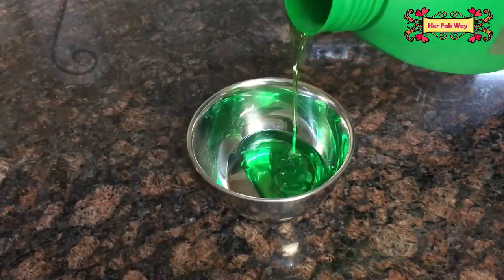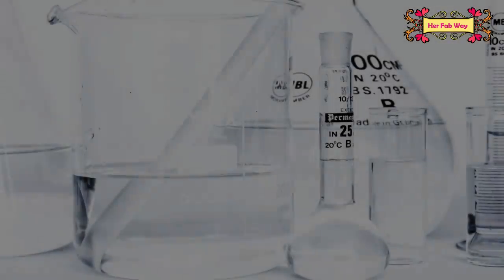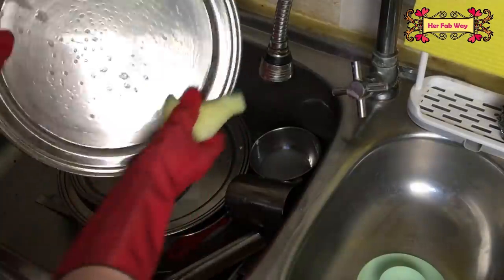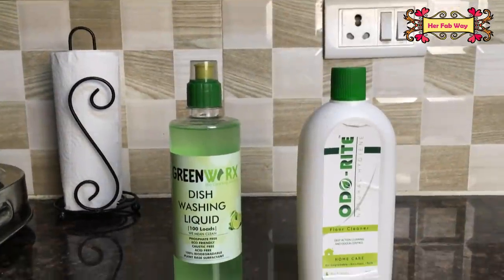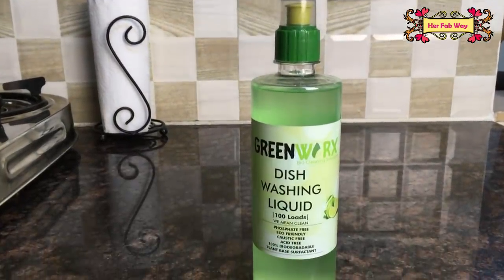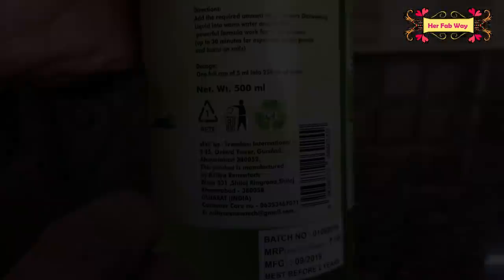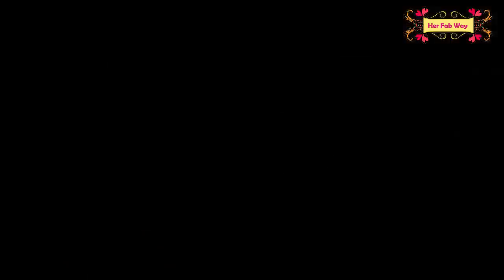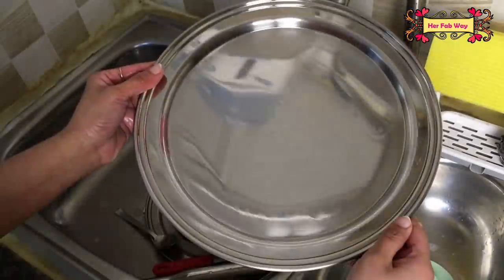हम utensils clean करने के लिए dish wash use करते हैं और floor mop करने के लिए floor cleaners use करते हैं। लेकिन अगर आप इनके ingredients पढ़ें, तो आप देखेंगे that they are full of chemicals — most of these cleaners are sulphate-based। इनको use करने के बाद germs भले हट जाएं, लेकिन chemicals नहीं। इसलिए please non-toxic और natural cleaners ही use करें। यह natural dish wash liquid है जो phosphate-free, caustic-free, और eco-friendly भी है। यह 500 ml bottle है और इसका price है Rs. 199, which makes it pocket-friendly as well। इसको use करने से आपके utensils germ-free और chemical-free भी रहते हैं।